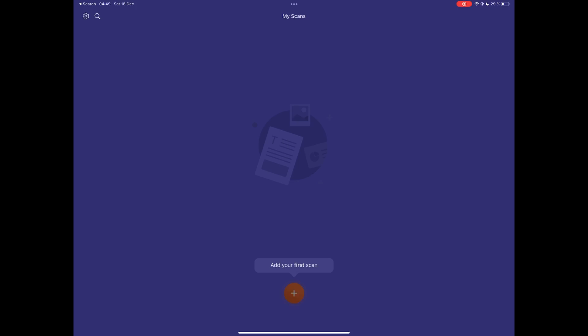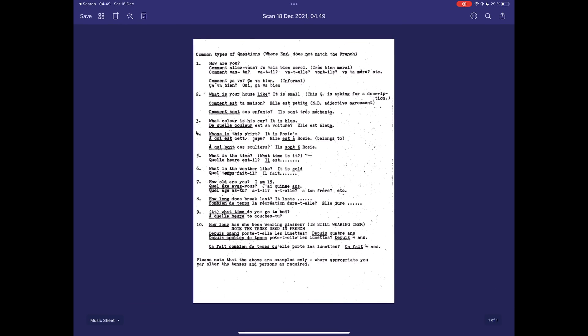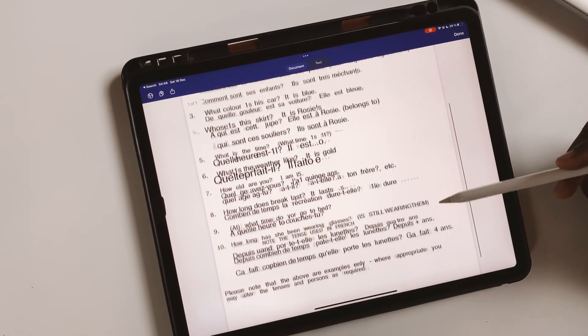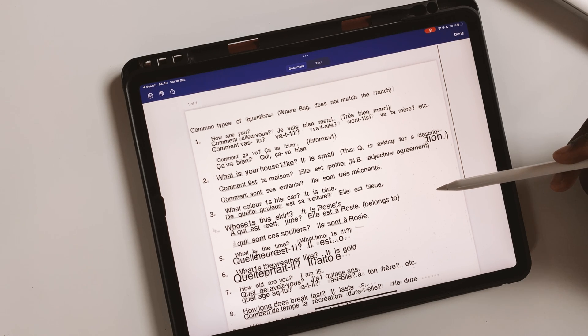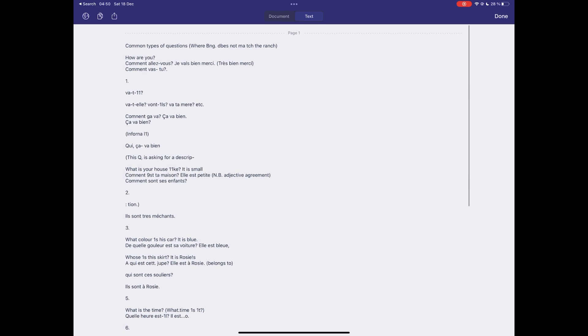I then tried Scanner Pro. It managed to extract text from the whole page, which was a huge upgrade coming from ColorNote. But it had a lot of errors, which pushed me to try another app.